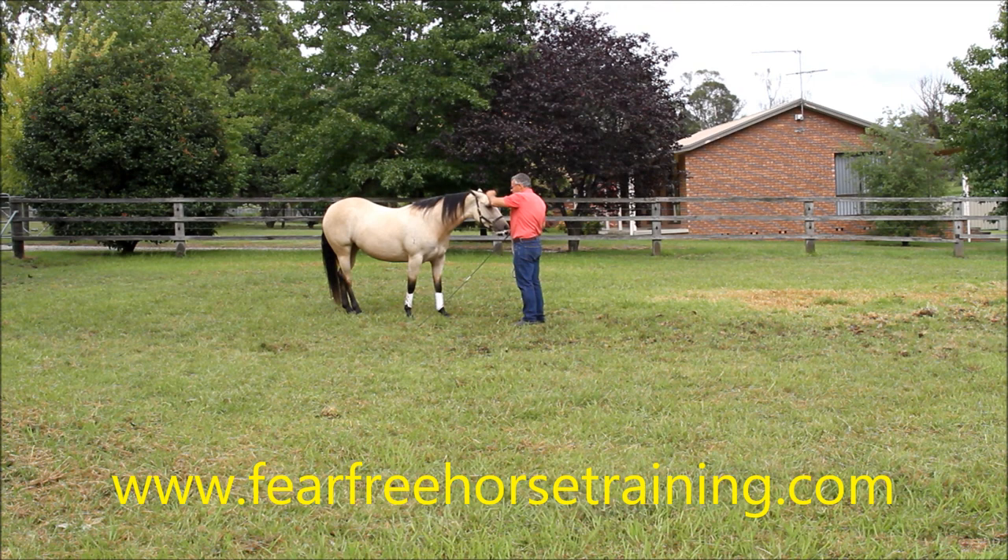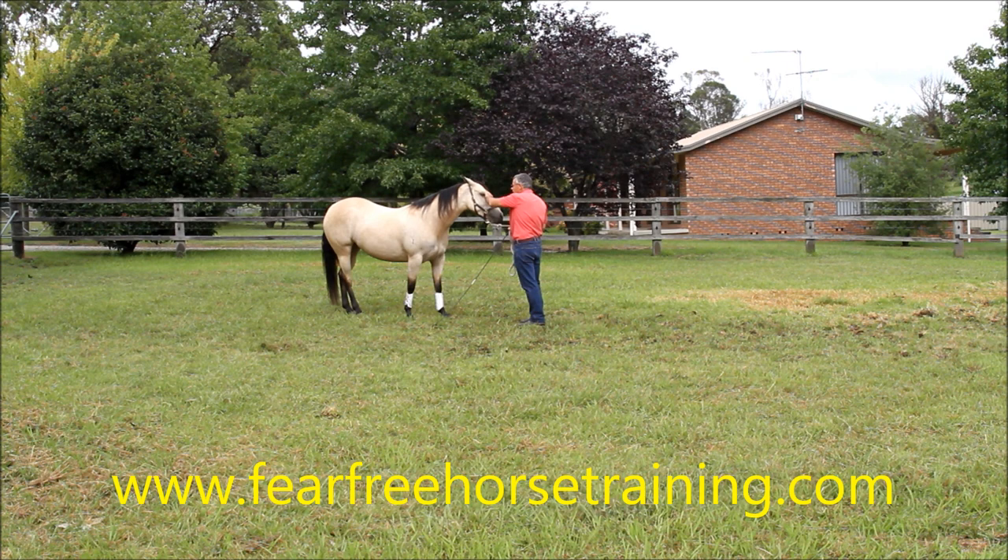We've got this little three-year-old mare. We're doing some ground lessons with her, and we're starting her under saddle. I just want to show you a few basic things we've taught her and why they're important.